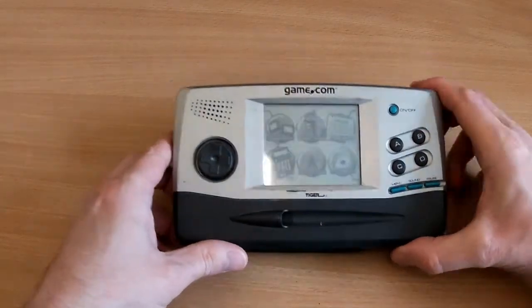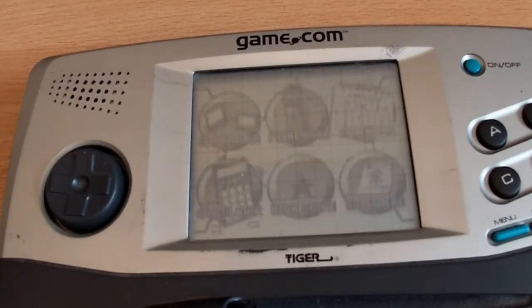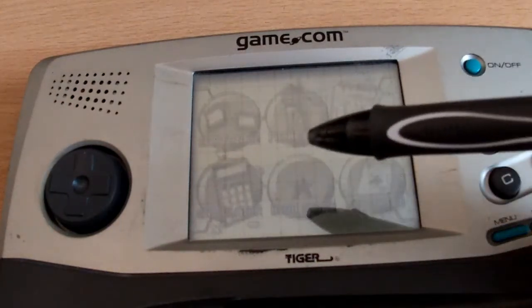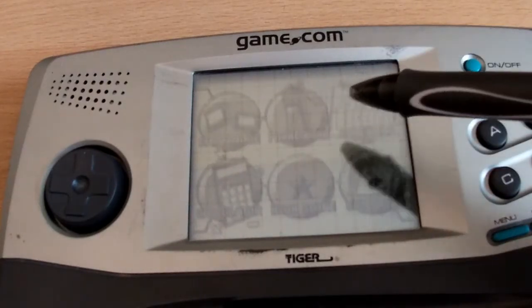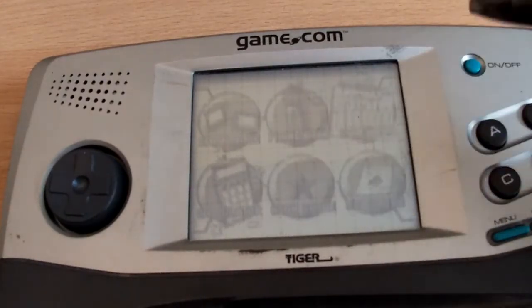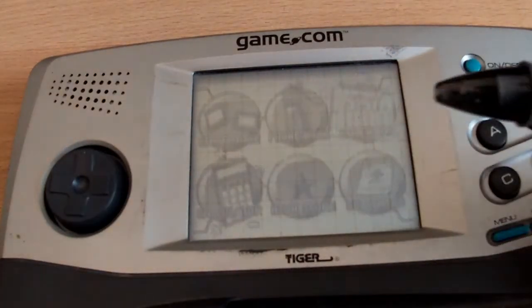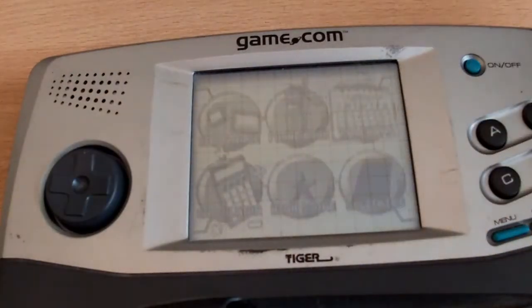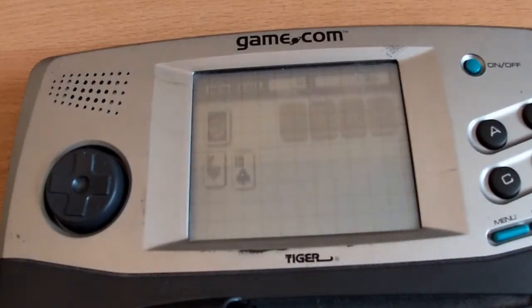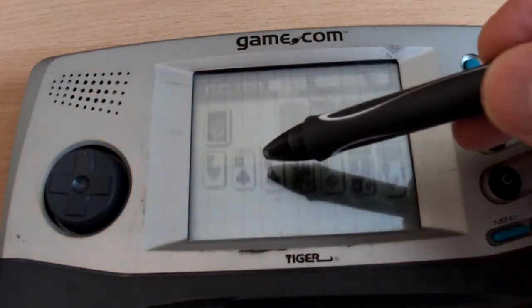Let me try and get a better angle for you on this. I'm doing my best to film this, but it seems to work. So what have we got? Cartridge — nothing installed. Phone book, calendar, calculator, high score, and solitaire. I'm going to use the plastic end of this pen because I don't have the stylus — I assume it'll work. Yep. It looks like just a game of solitaire, really.